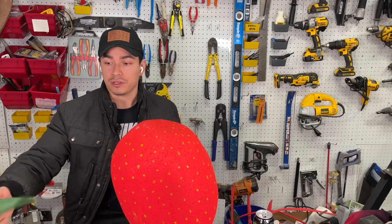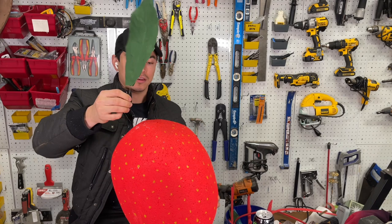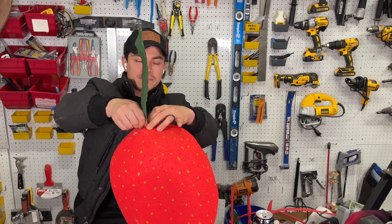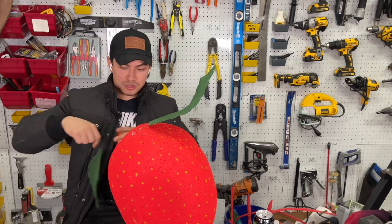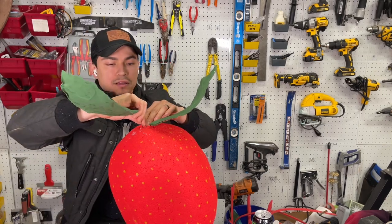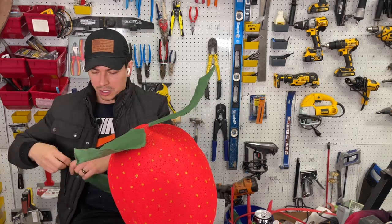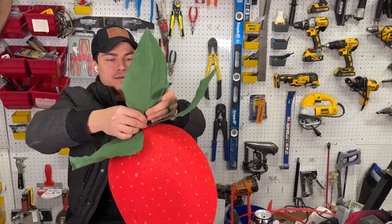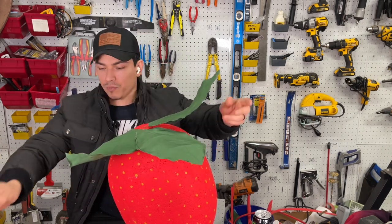Now we can attach the leaves. As you can see, this wire bends really easily. Start sticking them in right at the top of your strawberry — push all the way in and then start bending the leaves into shape. What's awesome about these leaves is you can put them in any shape you want. Insert another one all the way in, then move it and position it however you like. You can turn them down or bring them up. Keep adding all the leaves around the top until it looks the way you want.